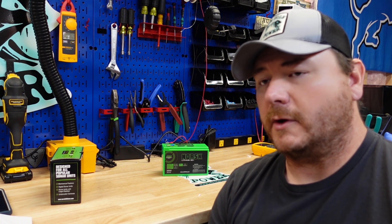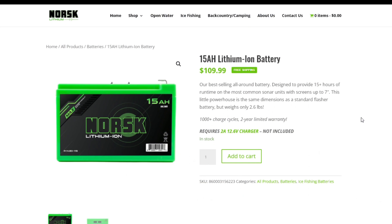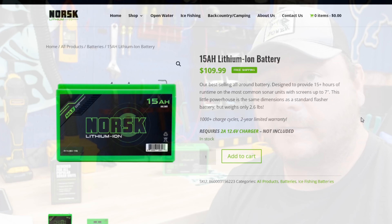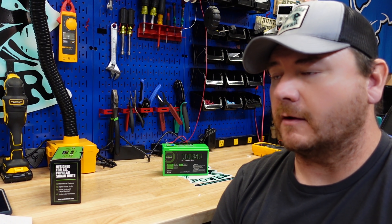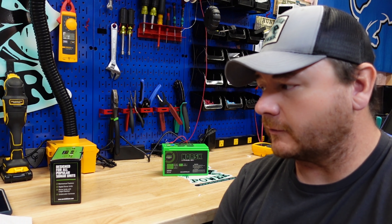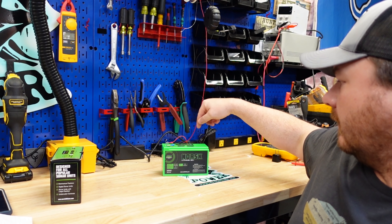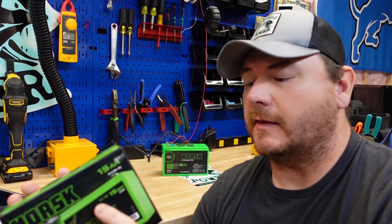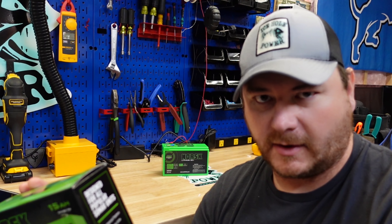This Norsk battery costs $109.99, which comes out to $7.33 per amp hour — on the lower end of the batteries I've reviewed. You do have to buy the special charger for it, which is $25, so you're looking at $135 for the battery and charger. Let's look at the information on the box, which has about the same amount of information as their website.